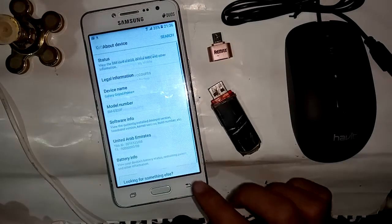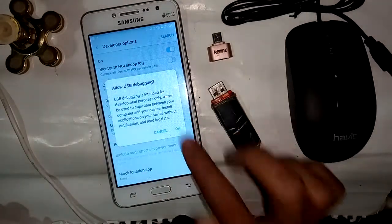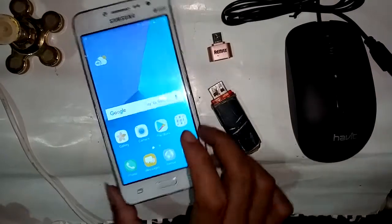Click on the build number three times. My Developer Option is now on. Click on the Developer Option and find the Use USB OTG option. Turn on this option.